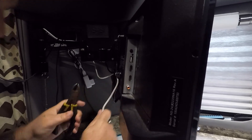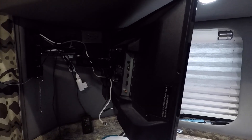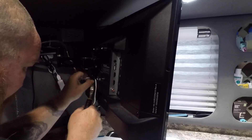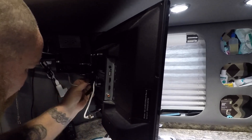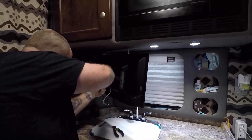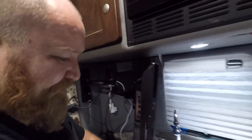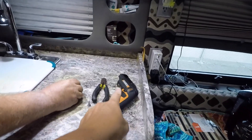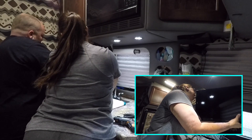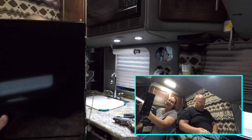Jason is just working on disconnecting all the wires from the TV and the TV mount. They have them zip tied to the mount so he's just cutting the zip ties so we can get those cables out of the way. We were using the electric screwdriver, which worked great on one screw, but it wasn't long enough. So just a regular screwdriver and you'll be able to get the other ones. Look at that — the whole thing comes down. Very easy to do.